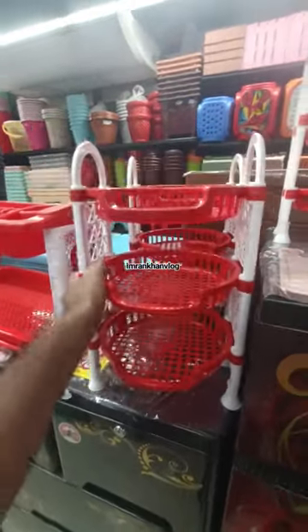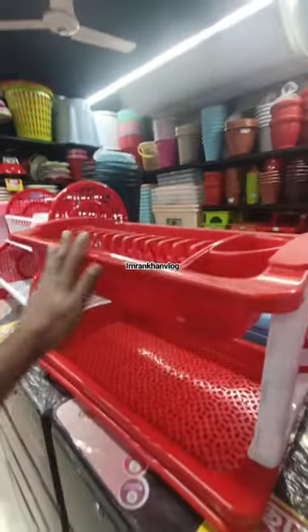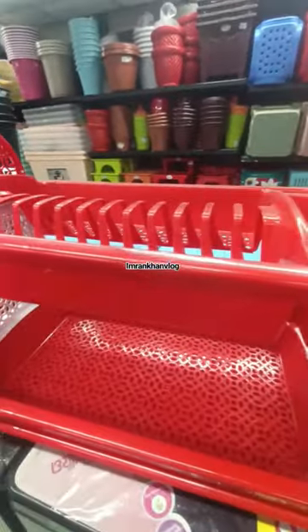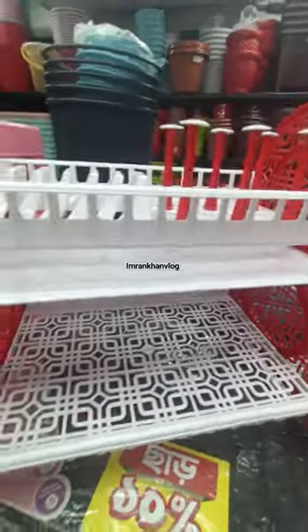This is a modern dish rack. This is an English dish rack. This is a Japanese dish. This is a large square. This is a beautiful collection. This is a rich collection.